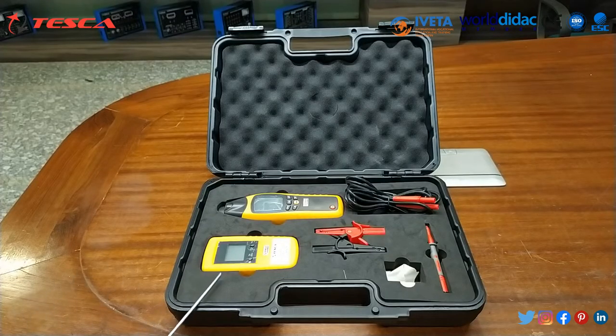The cable locator consists of a transmitter and a receiver, which is a portable measurement instrument that can be used to detect or trace conductors. The cable locator kit is mainly used for finding conductors in walls, conductor interruption, and short circuits in conductors.